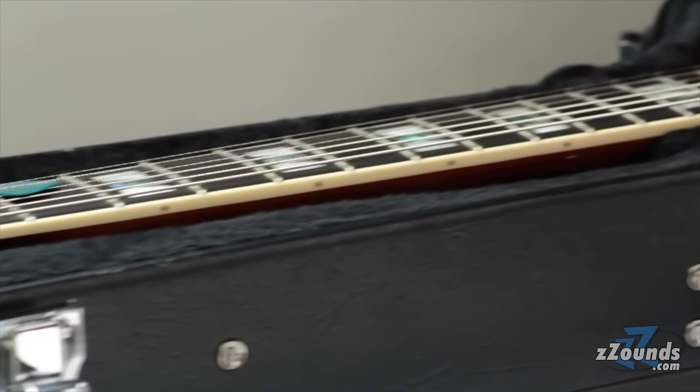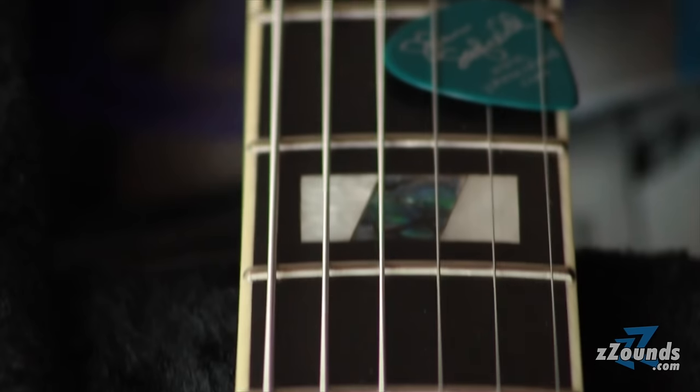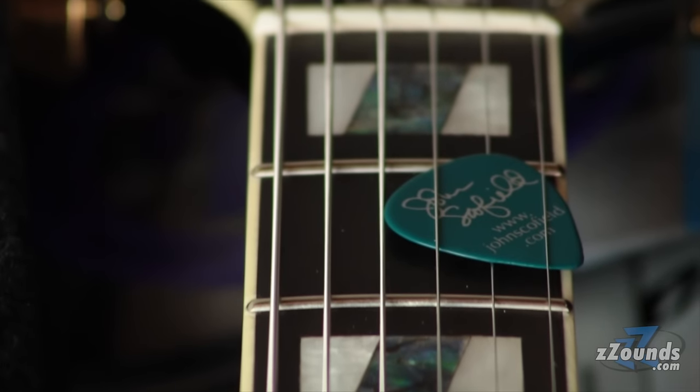I was so surprised when this guitar came out, how much I liked it. For me, it's really a comfortable guitar that can do a whole lot of things.